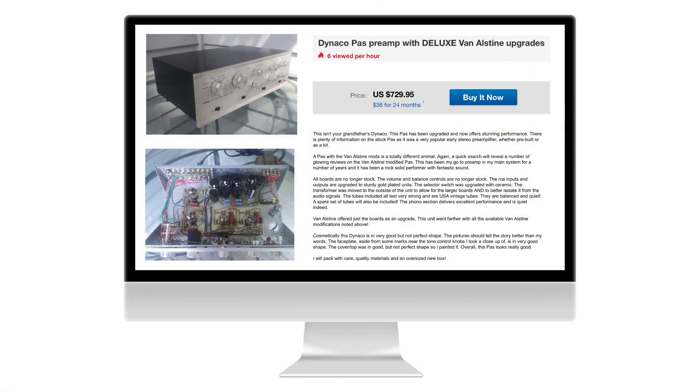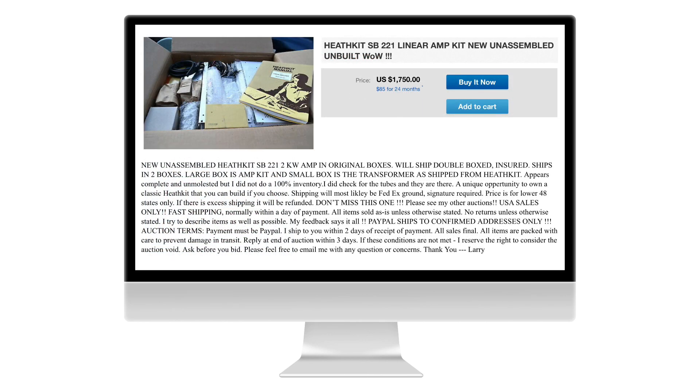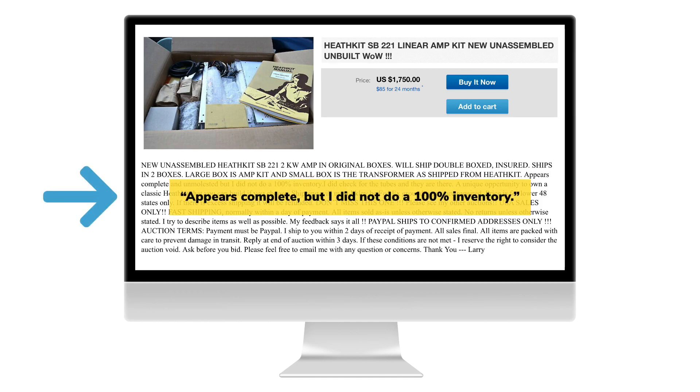As with any eBay purchase, carefully read the description and examine the photos before placing your bid. This goes for unbuilt kits too — make sure all the necessary parts are included.